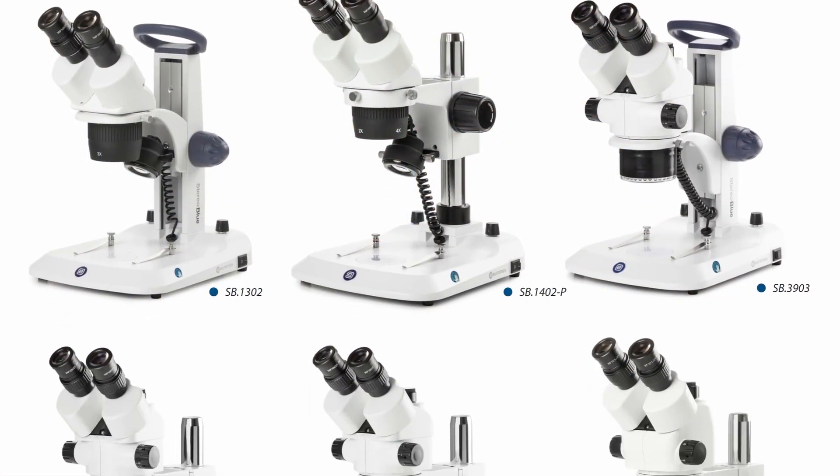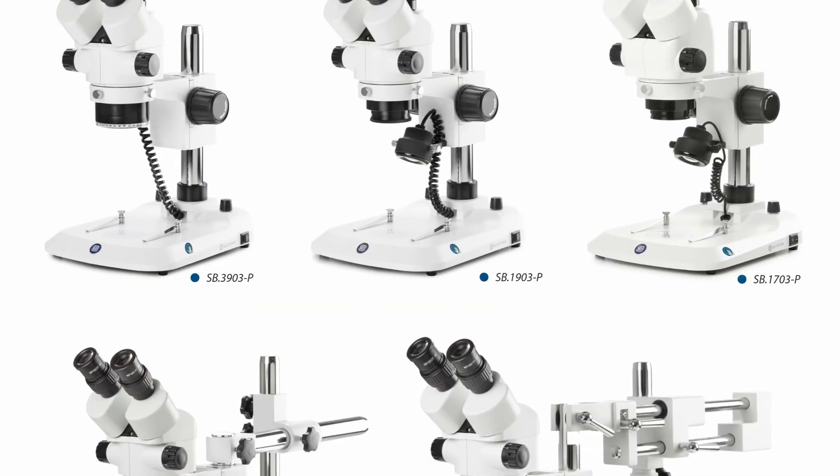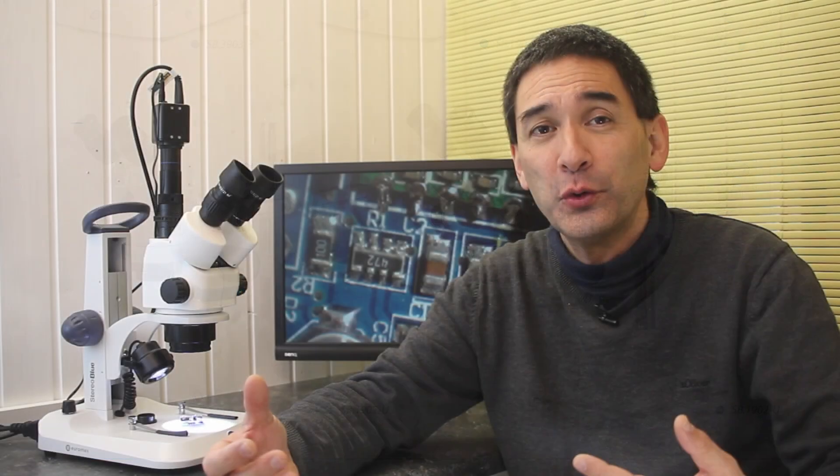The microscope can be configured to meet different needs — several stand options are available and the catalog outlines all the different combinations. There are also versions with or without a photo tube. The product catalog and a pamphlet detailing all combinations are available as a PDF download.